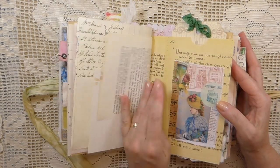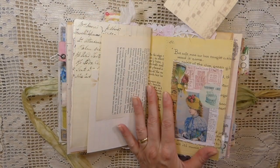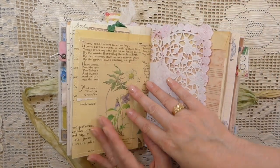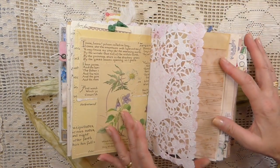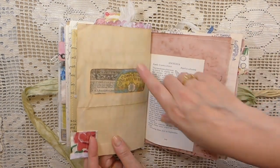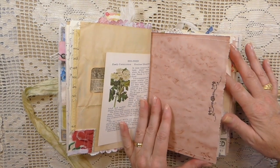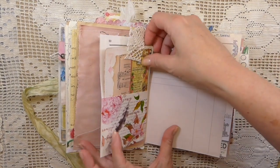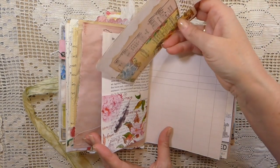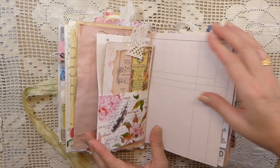I don't know off the top of my head how many pages are in this, but it is a large journal. Another pocket there, and a pocket here as well. Some writing space there, and this is the other side of the mailer. This is an altered playing card that I've backed with some avocado dyed paper. Just added some old lace there.